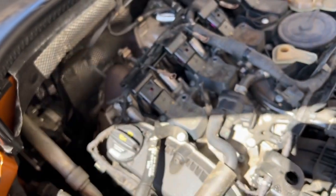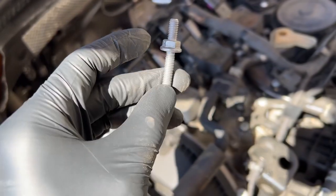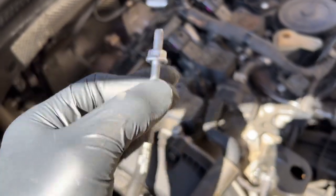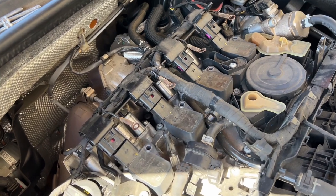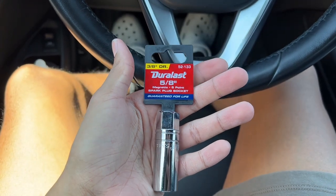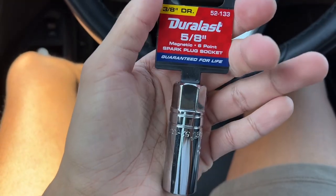I got the screws out of the coils. At first I was a little nervous because the whole thing started moving and I was like 'what the heck' — but it's attached, so don't worry. We're gonna pop the coils out and then get to the spark plug. I just left AutoZone — I had to go pick up a 5/8 spark plug socket. I thought I had one but I didn't. I got a magnetic one so I don't have to worry about dropping the plug in the hole.